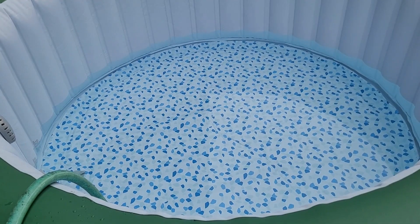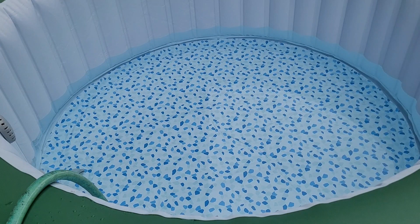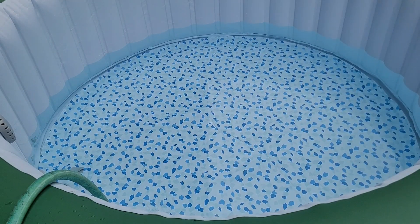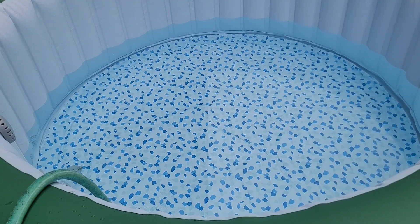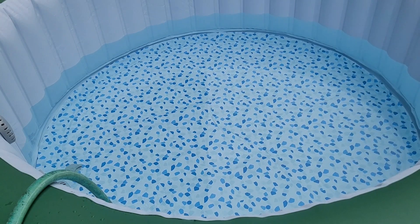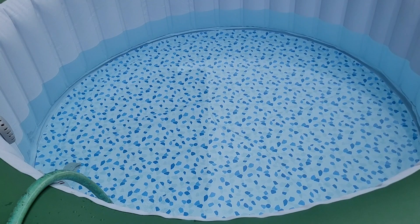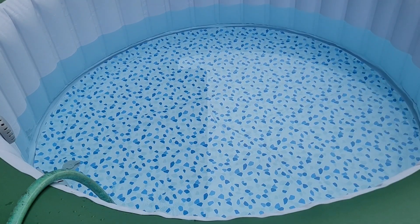I also put our hot tub on a couple of sheets of rigid foam insulation. The bottoms of these hot tubs really aren't insulated, and since this is sitting on a deck and we live in a northern climate in the Midwest, we figured having the foam underneath was going to be important.